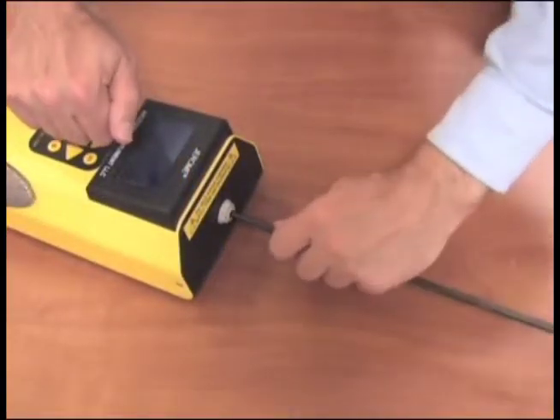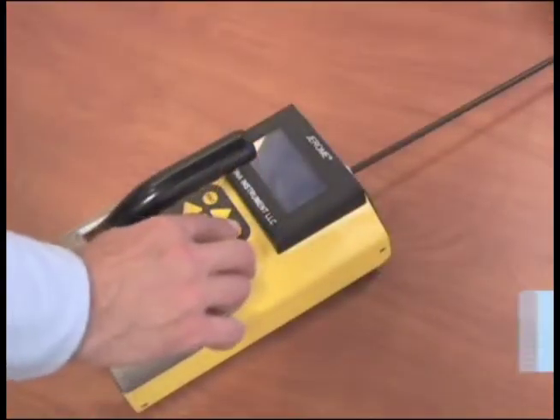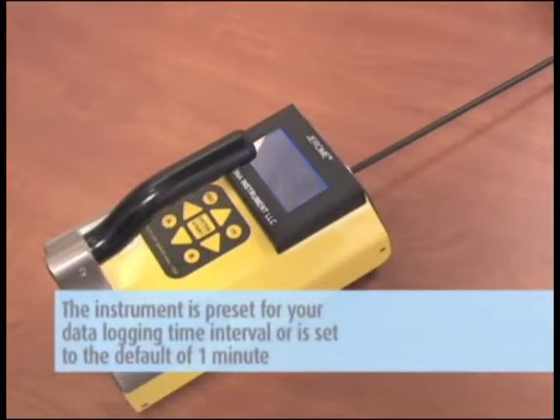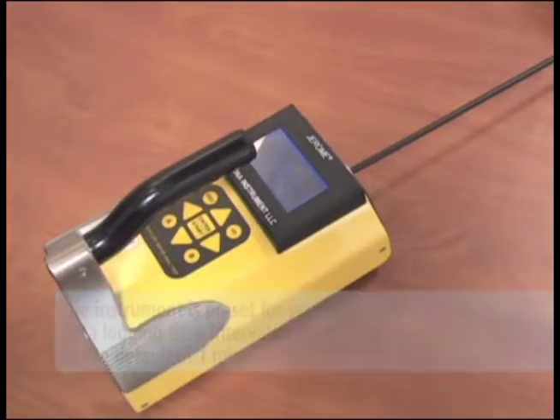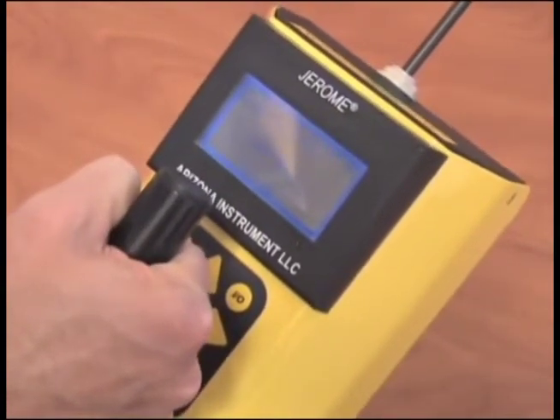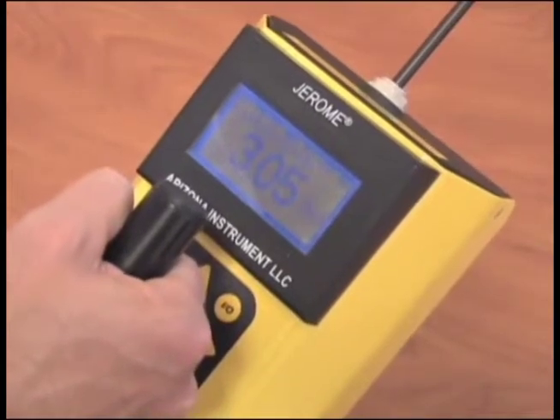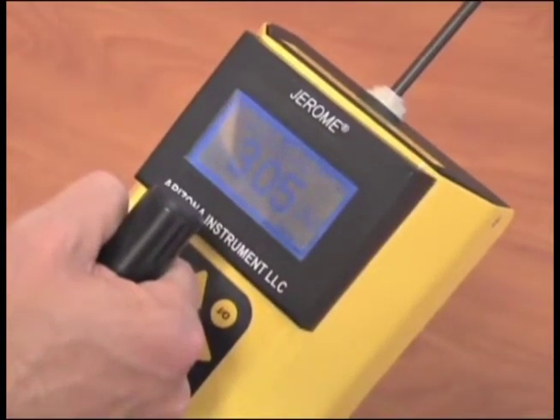To start your survey, connect the probe, then turn the unit on. The instrument is preset for your data logging time interval or is set to the default of one minute. To collect a sample, point the probe where you want to draw your sample and push the button at the end of the handle. Wait until the unit displays the result, go on to the next location and repeat. Continue until done.